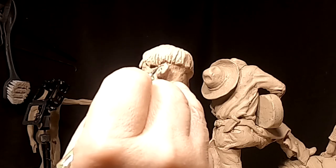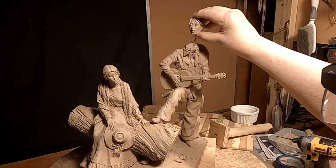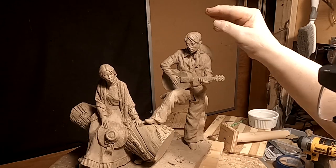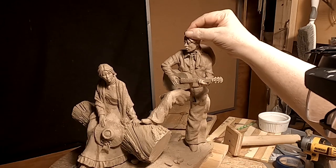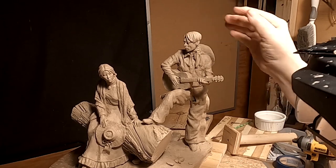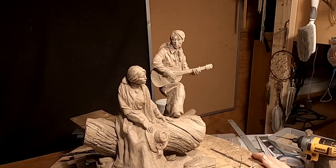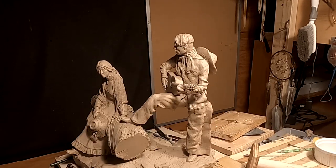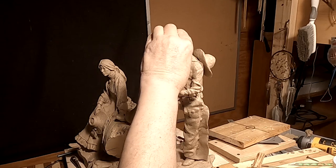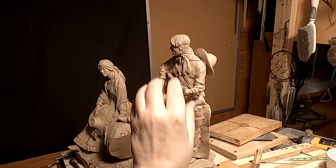I'm trying to make it look like an ear. Now it's just a matter of putting it back in the hole and getting his head in the right position again, then blending in the neck.